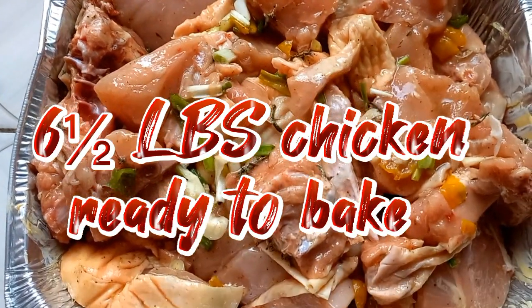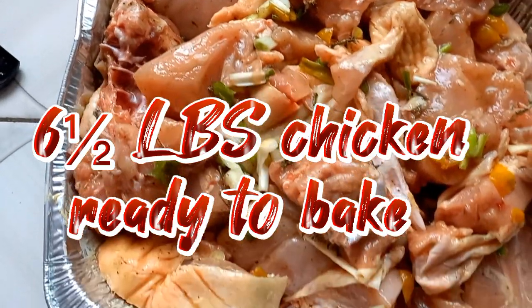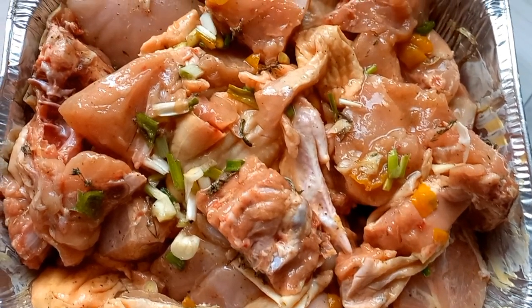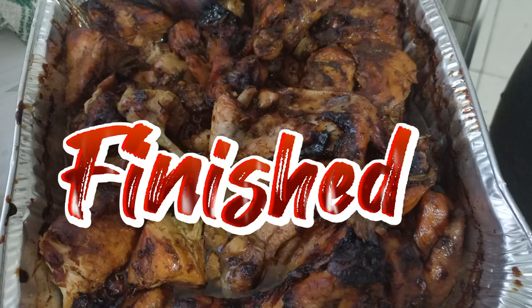Ready for the oven, ready to be baked. Oh look at it, it's nice! Don't you want a picture? Posing for you now — you like that one, yeah?